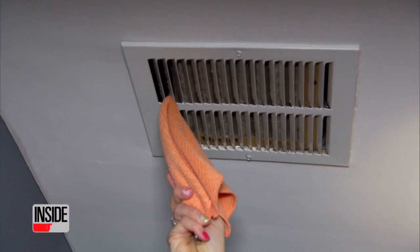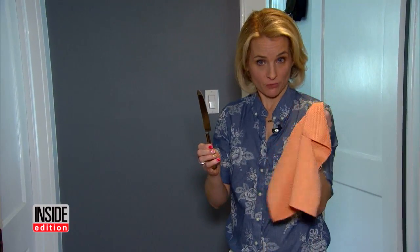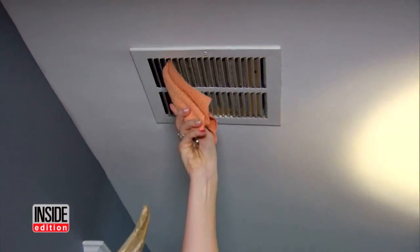If cleaning your dirty air vents is on your spring cleaning list, try this quick fix. You're gonna take a butter knife and a microfiber cloth and MacGyver a quick duster. You just cover the cloth and go through the rungs.